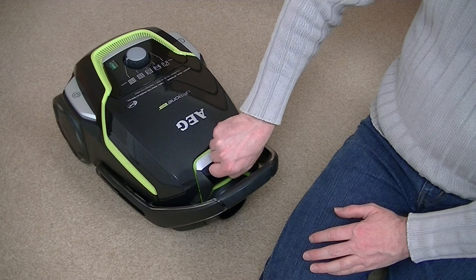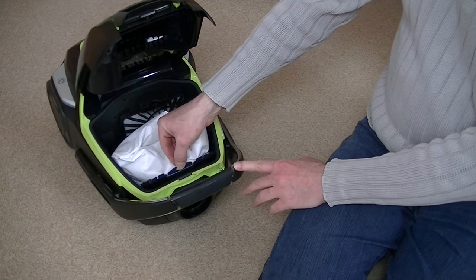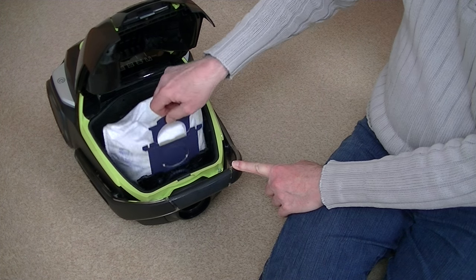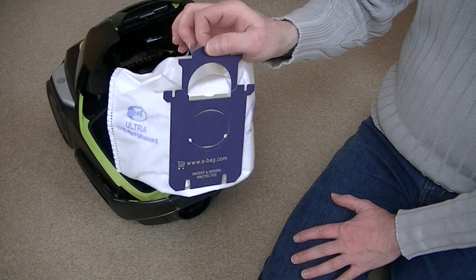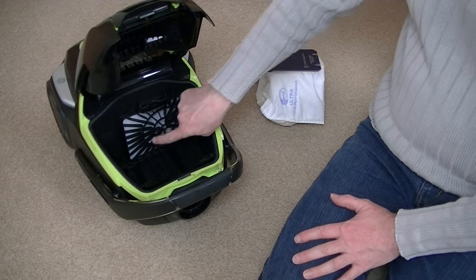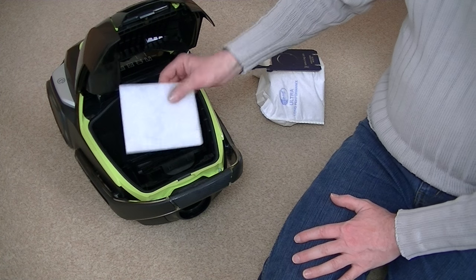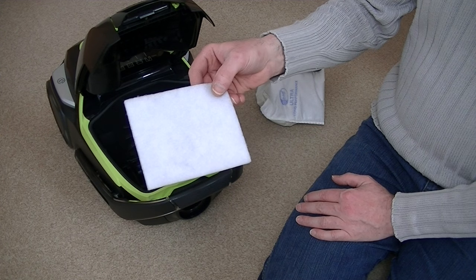Underneath we have the bag. As I said, it will seal itself when you pull it out of the machine — sealing all the dirt inside — and then you just drop it into your bin and slide in a new bag. There's a pre-motor filter here as well, and I assume you can wash that by hand.